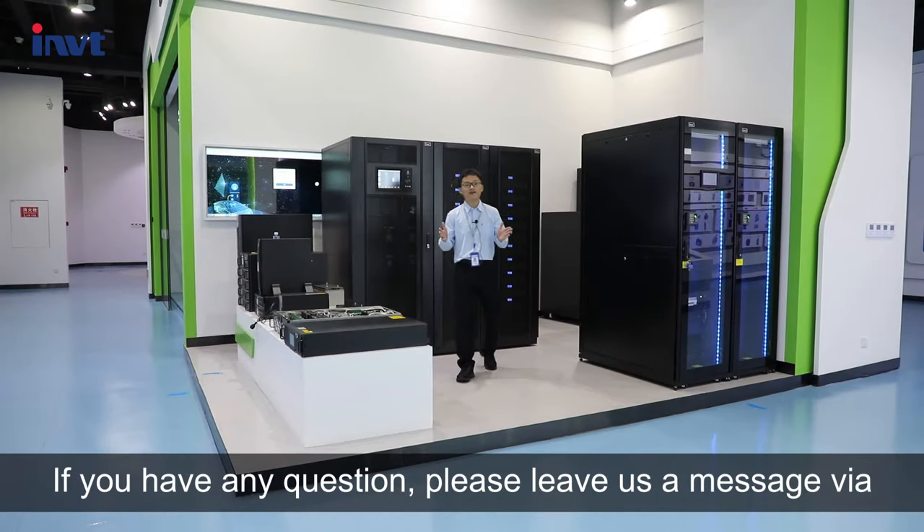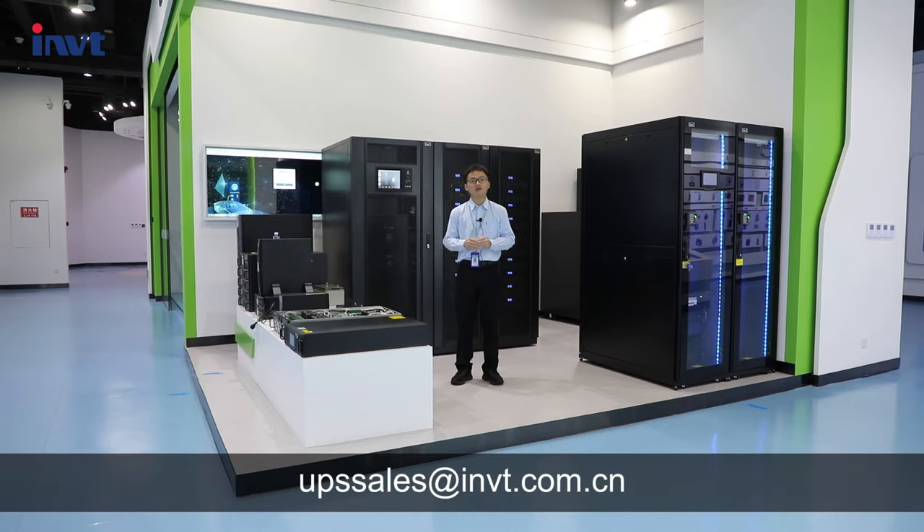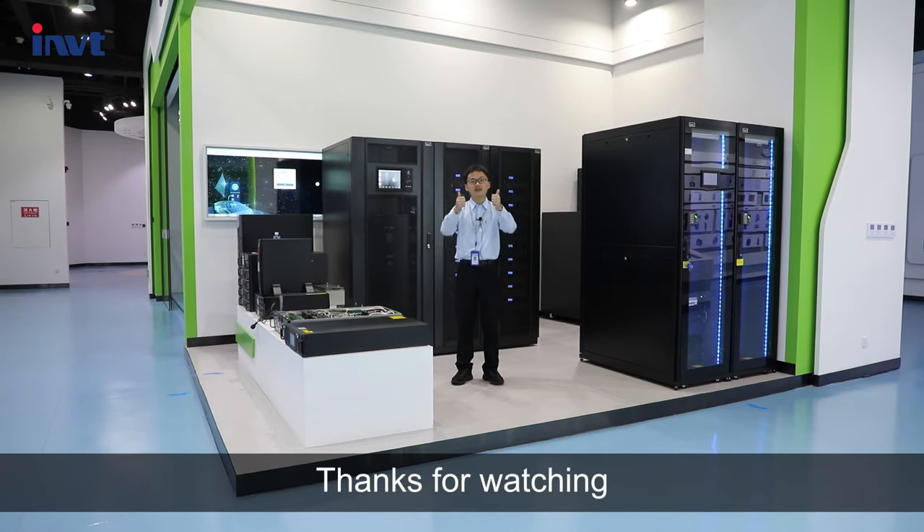If you have any questions, please leave us a message via upssales@rmvt.com. Thanks for watching.